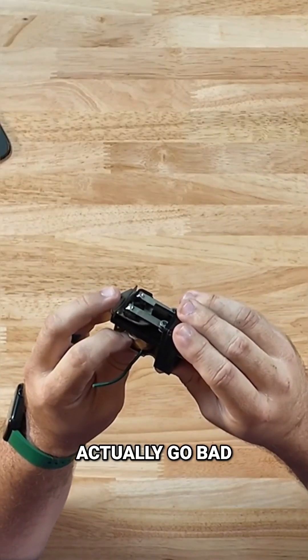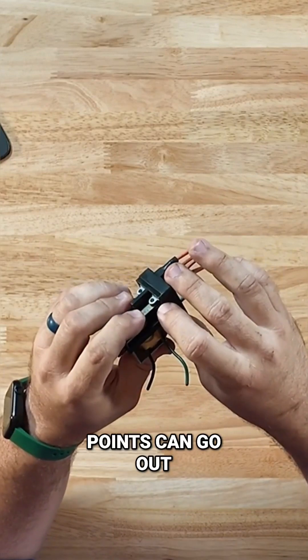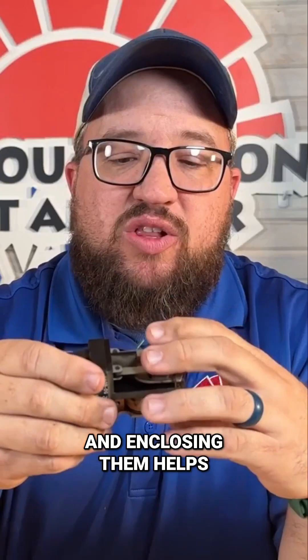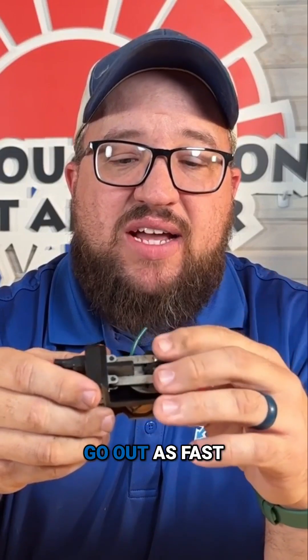Typical issues we see with these: coils can actually go bad and short out — that's pretty common. Also, points can go out. One reason you don't see relays like this anymore is they usually enclose them, and enclosing them helps a little bit with not having those points go out as fast.